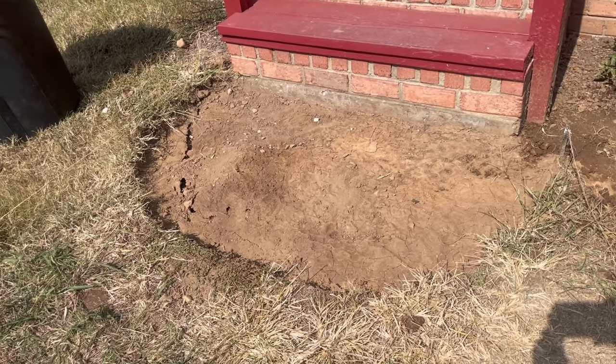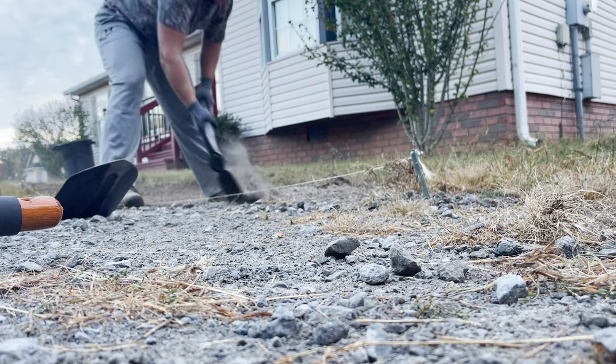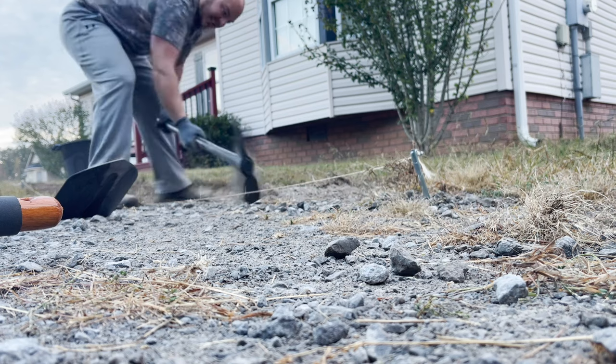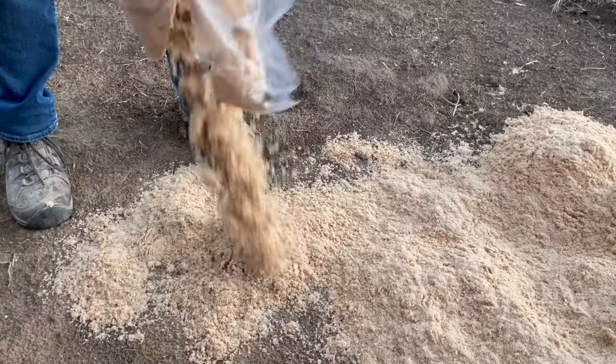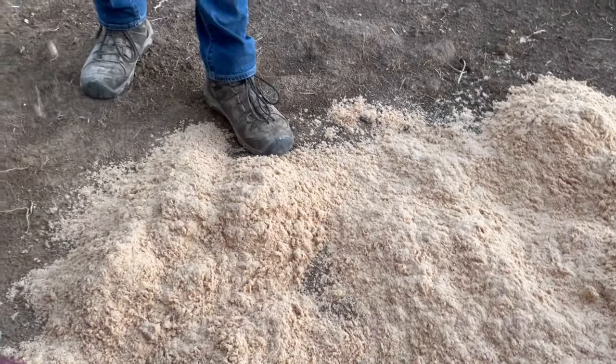We dug up all of these rocks and said goodbye to this little stoop. Chris kind of got the short end of the stick with this project — he spent every morning for about a week and a half before work out front digging up all these rocks and the dirt so that we could get our path ready to go and move on to the next steps.